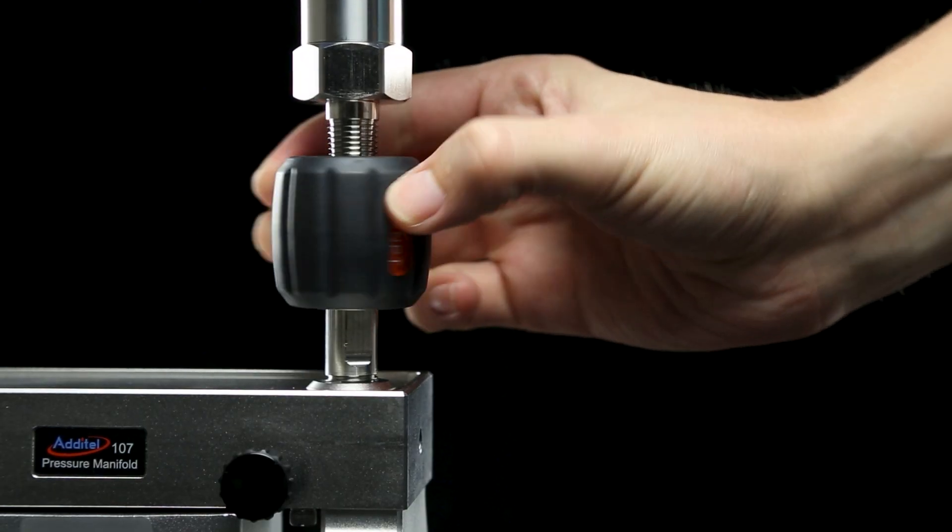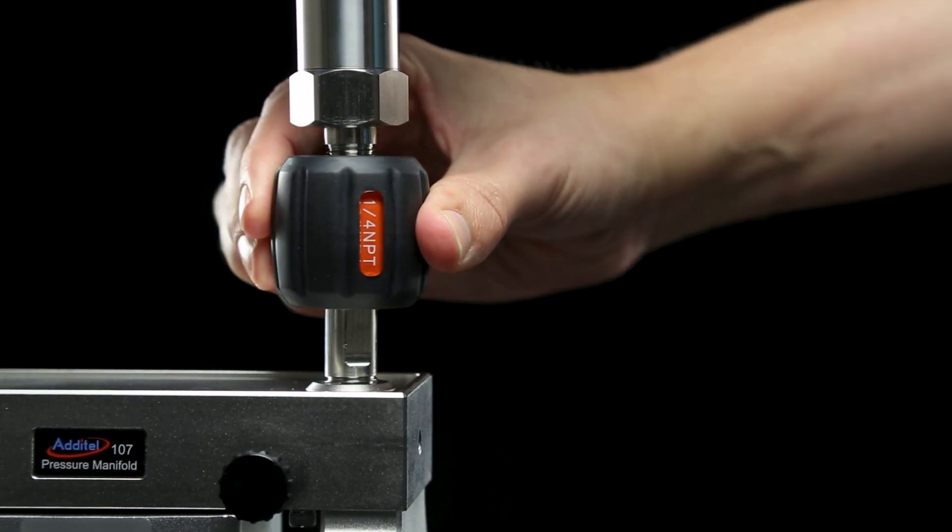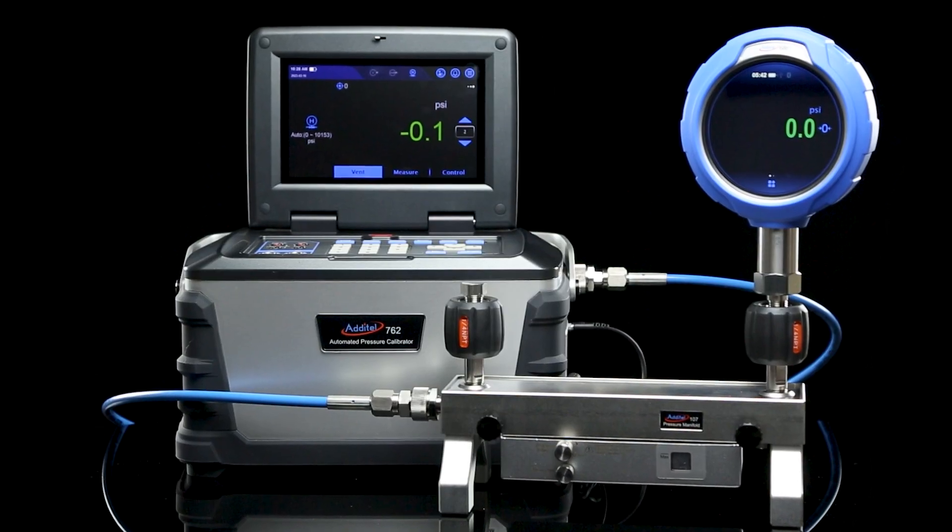Lastly, the device under test can be attached to the system by using the quick connect fittings on the top of the manifold. You are now ready for calibration.